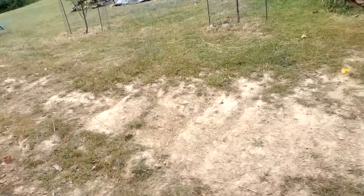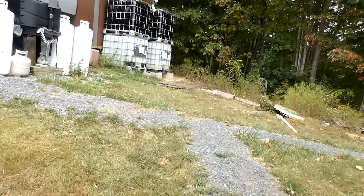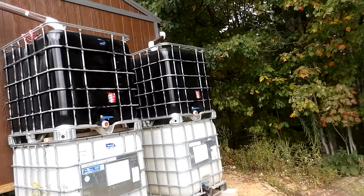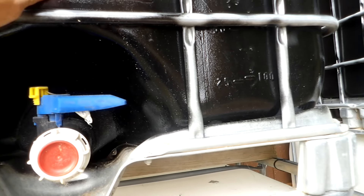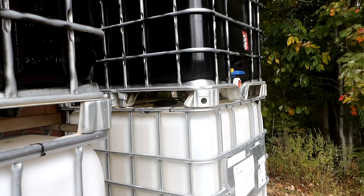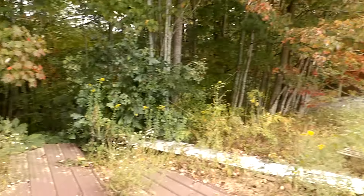Good projects happening. The other thing that got done — let me take you over here real quick — we have the other gutter set up and now running. This tank here is up to probably about 150 gallons of water right now. We haven't had a lot of rain, so that also affects what we catch. Every one we get filled is just a bonus.